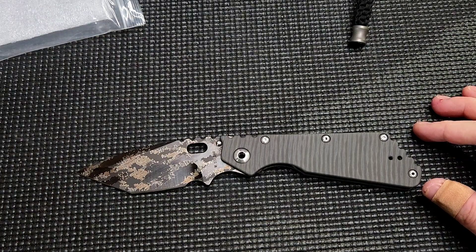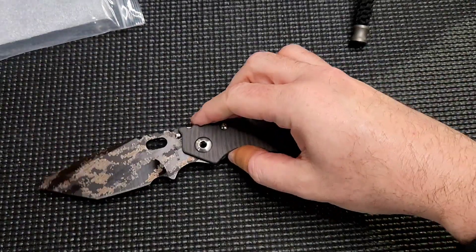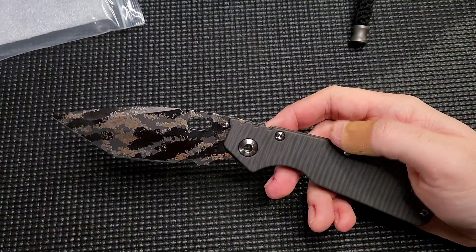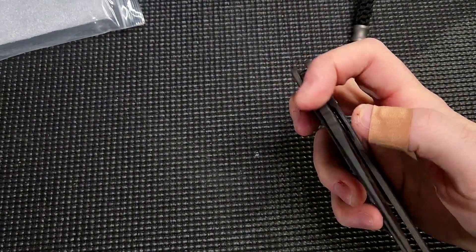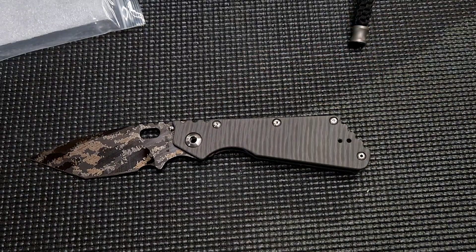I am excited to carry this around and take some pictures and stuff. Alright guys, that's it — quick look at the Strider XL Digicam Tonto full titanium monster beast knife. Really, really cool. Alright guys, you take it easy. I'm out.